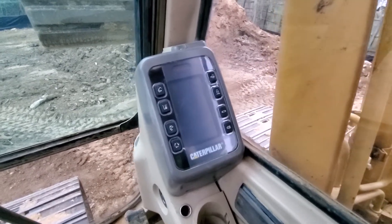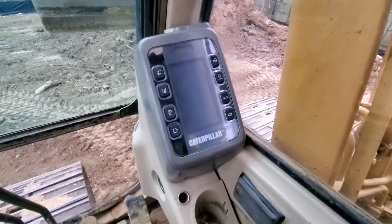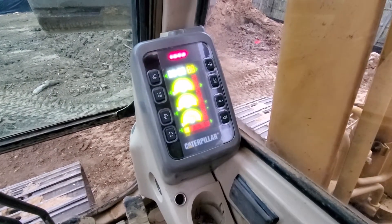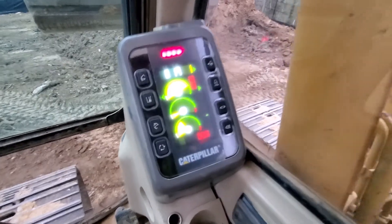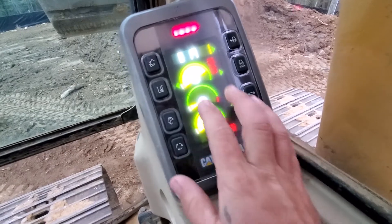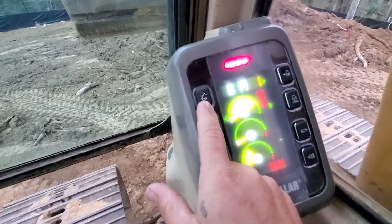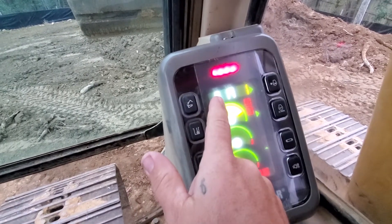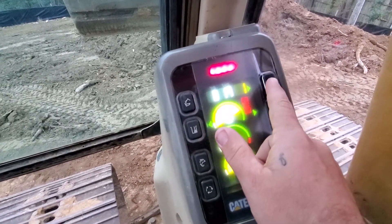In this video I'm going to show you how to change the clock on a Caterpillar B model excavator. Just turn the key on, and what you want to do is hold the sound cancel button down. This button up the top left is going to be your hour, and this button over here is going to be your minutes.